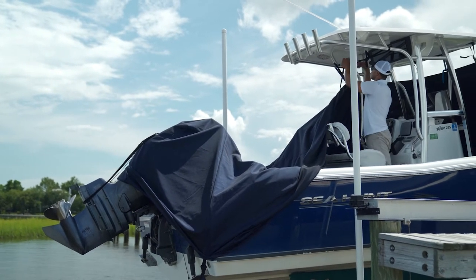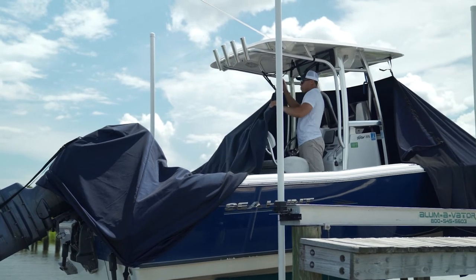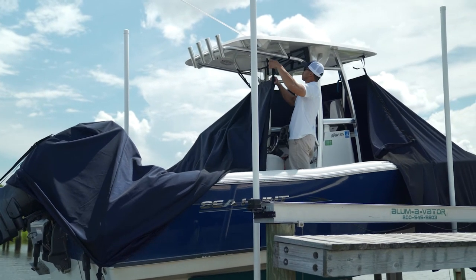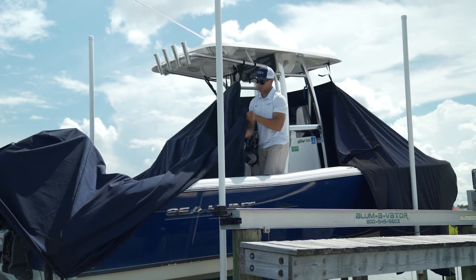Now, attach the remaining rear connecting straps to the horizontal framework or the strap you placed beneath the T-top. Drape any remaining edges of the cover over the side of the boat.